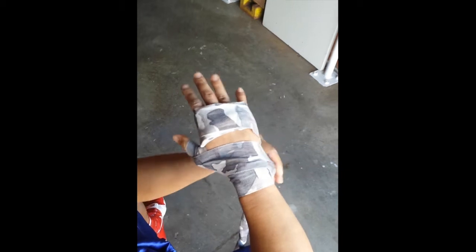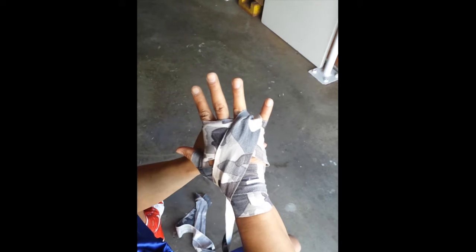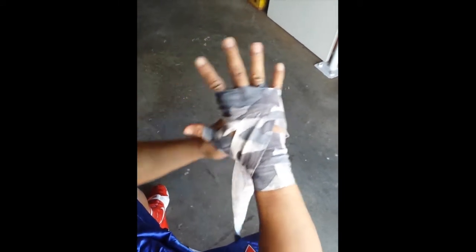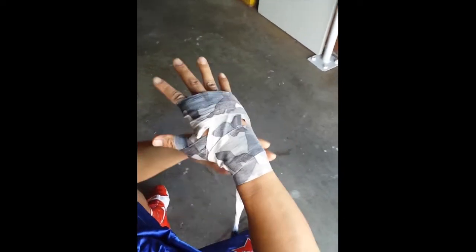Now you're going to start the finger pattern. Go under your wrist, then between each finger — between your pinky and your ring finger, go to the outside, then go under to the outside between your thumb and your index. That goes right there over the knuckle, under the hand to your wrist, and over the wrist.